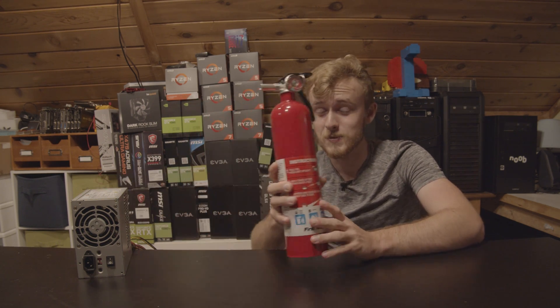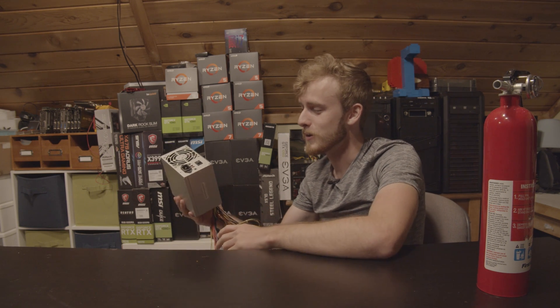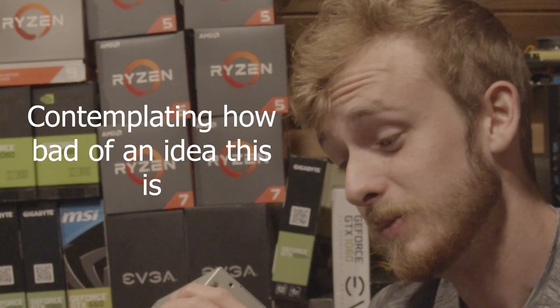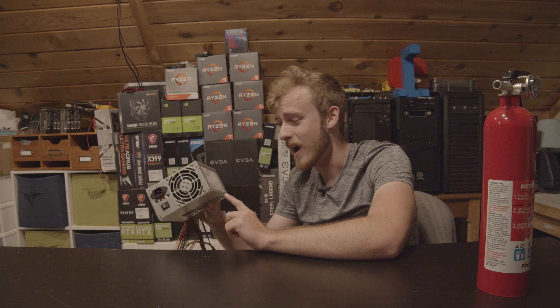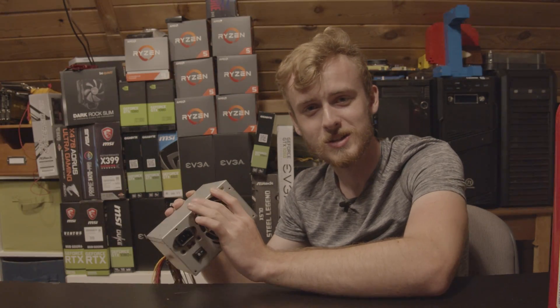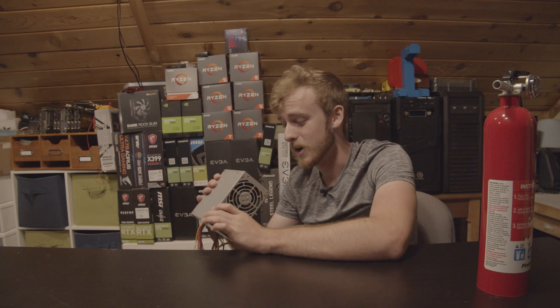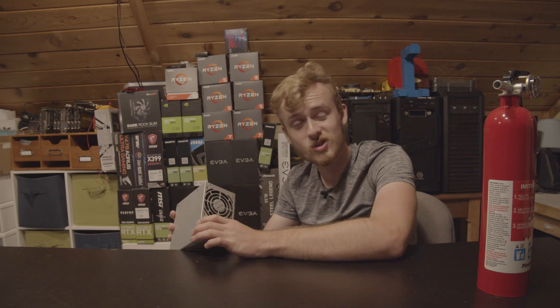In today's video, we are going to try and put this guy through its limits — not the fire extinguisher, the fire extinguisher we already knocked out of the question is going to be used. So we're going to put this guy through its paces, try maxing it out. Hopefully it doesn't explode. I don't think insurance covers power supply explosions, but we're going to try and see what the rails are and actually get this to max out.